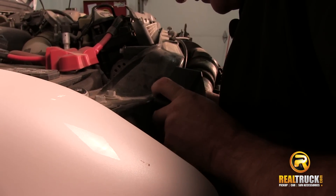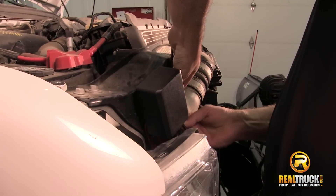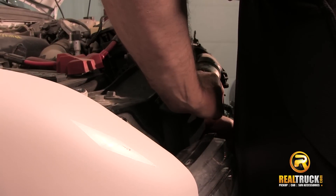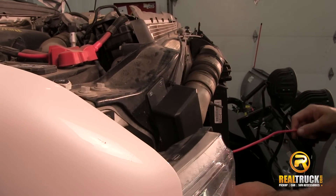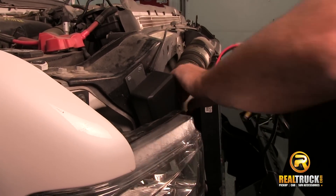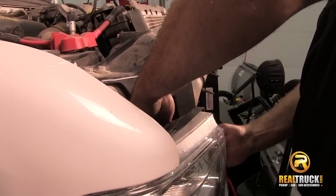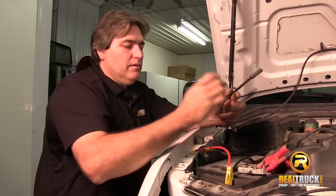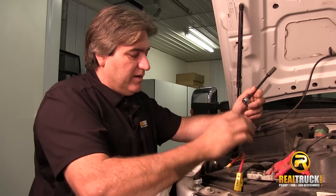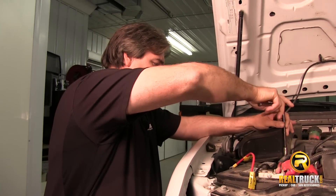Once we have our bracket mounted, then we can put our control unit box onto the mounting bracket. Now we're going to want to take our wires that go to the power and run those up through here. Now that we've got our wires running up here to the battery for our control unit, we're going to go ahead and hook those up.